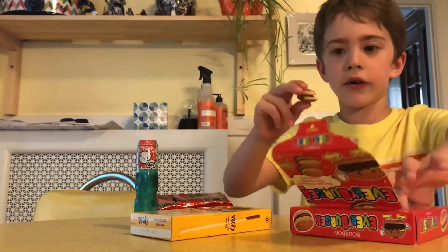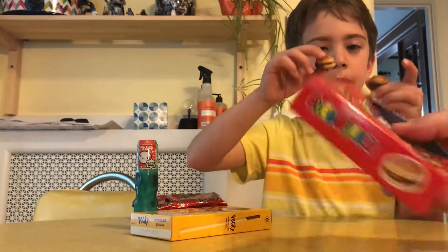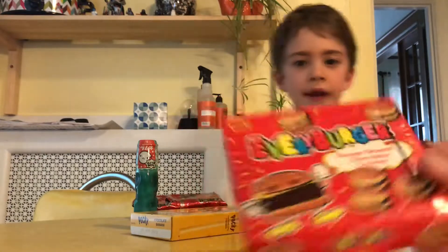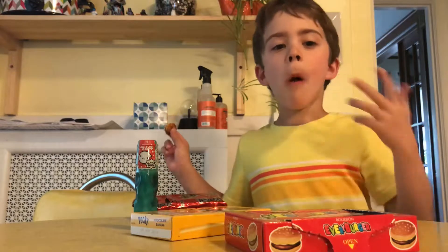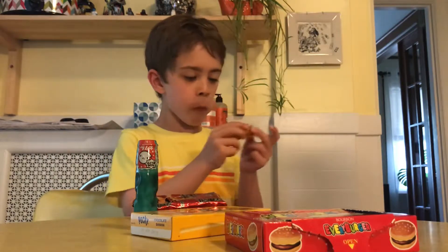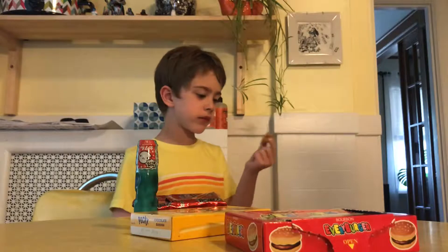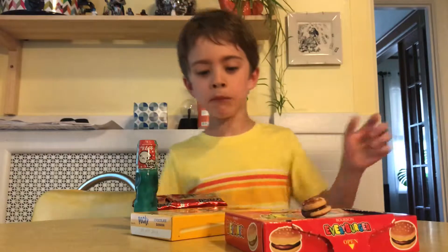Every burger is fake burgers with real sesame seeds. Show them the box too. I'm about to do these. Three, two, one. They're good. What are they? What's inside them? Chocolate. People want to know what's inside them — there's chocolate inside. And sesame seeds. And then it's like crackery things. Pretty good? Mm-hmm.